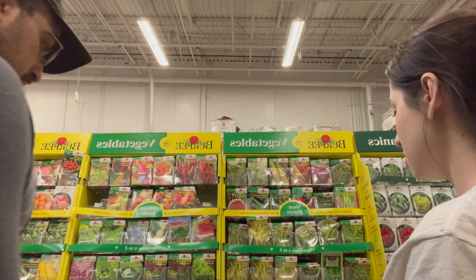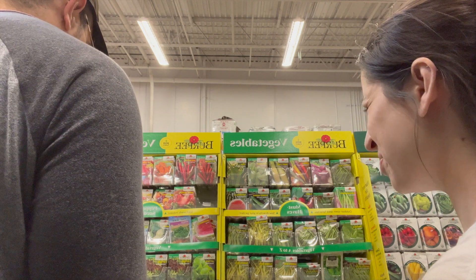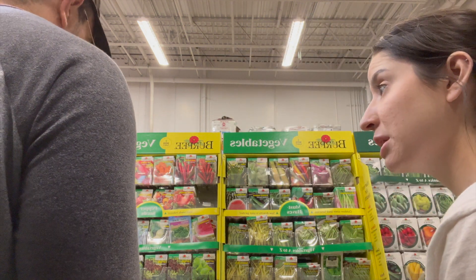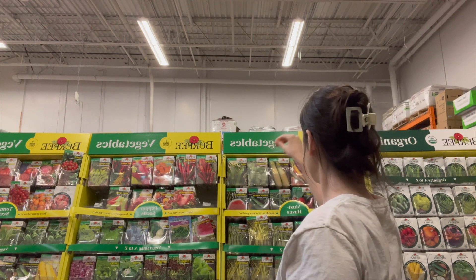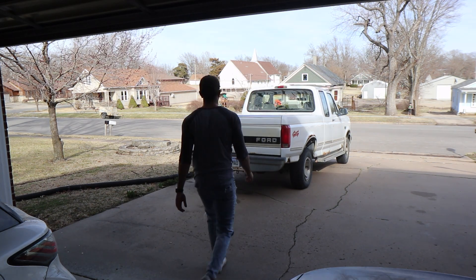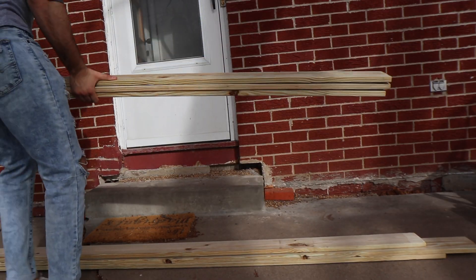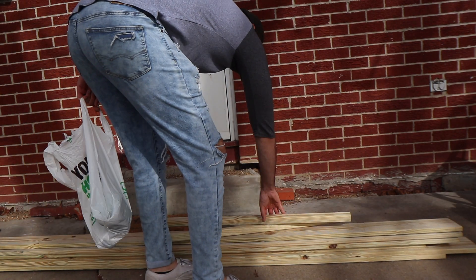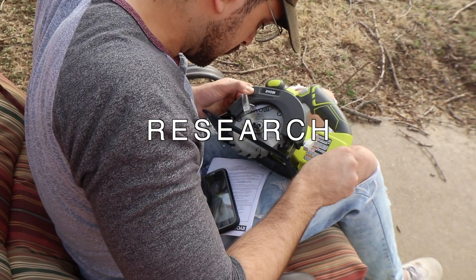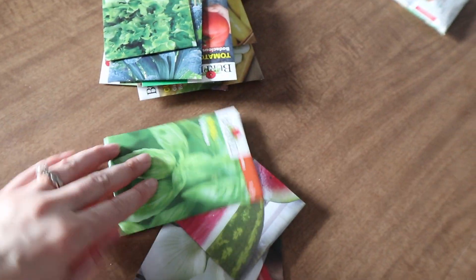What about some greens? Not iceberg — I want like butter lettuce or kale or something like that. We've got seeds: sweet pepper, melon, onion, watermelon, basil, lettuce.